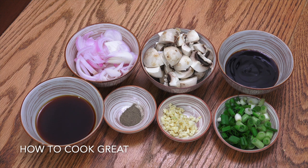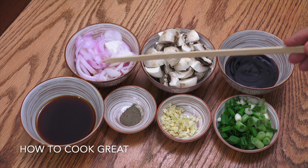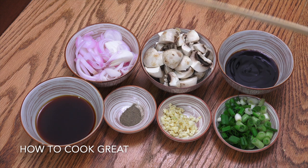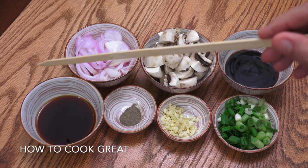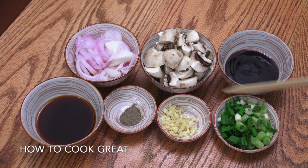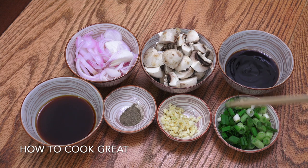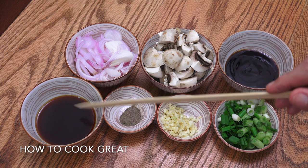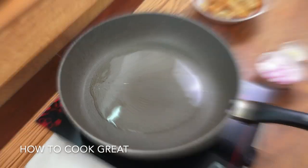With our fish ready, let's look at the other ingredients. I've got one onion sliced, some fresh mushrooms — about 100 to 120 grams, quartered (or slice them if you want). Three tablespoons oyster sauce, three tablespoons soy sauce — I'm using a light soy sauce — black pepper, a tablespoon of garlic, and some green onions, scallions, or spring onions. Note: I'm not using any salt because the soy and oyster sauce are already salty.